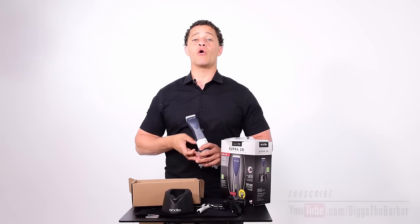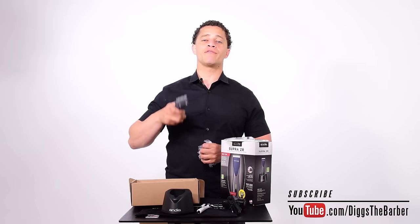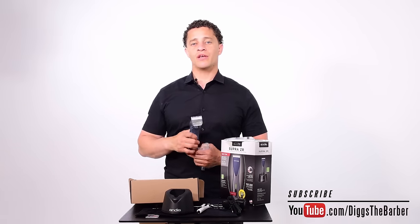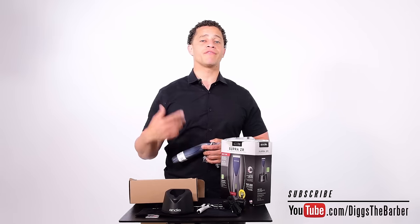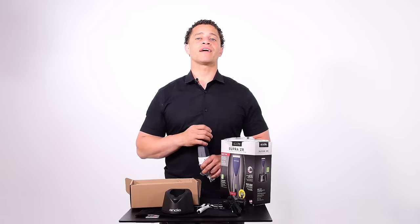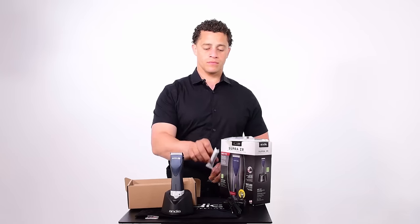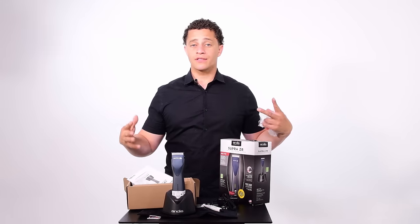Why would you want different speeds? If you need to remove a lot of hair fast — like balding somebody out for a bald fade — you turn it all the way up and get a lot of hair off fast. If you want to texturize with your T24 blade or another texturizing blade, you can lower the speed and it will cut less hair. You can also use the medium speed to keep the blade cooler for longer, because turning it all the way up causes the metal-on-metal blade to heat up fast.